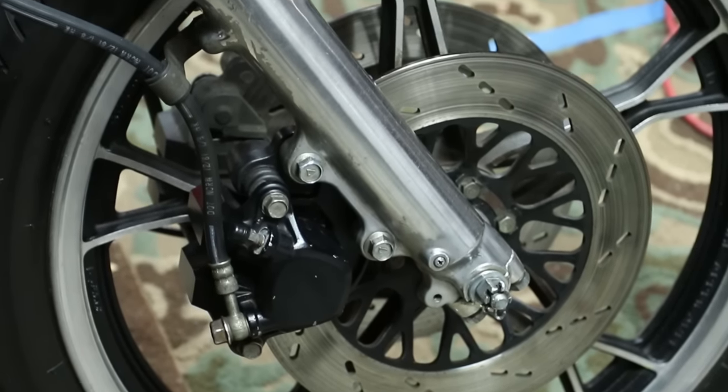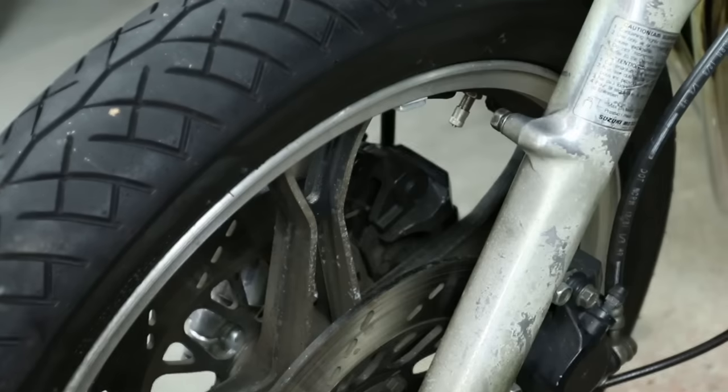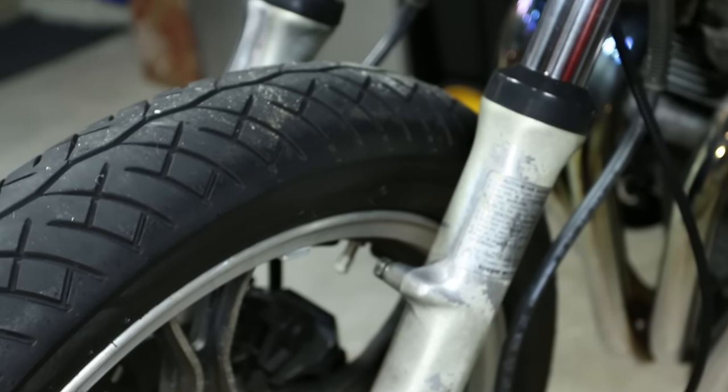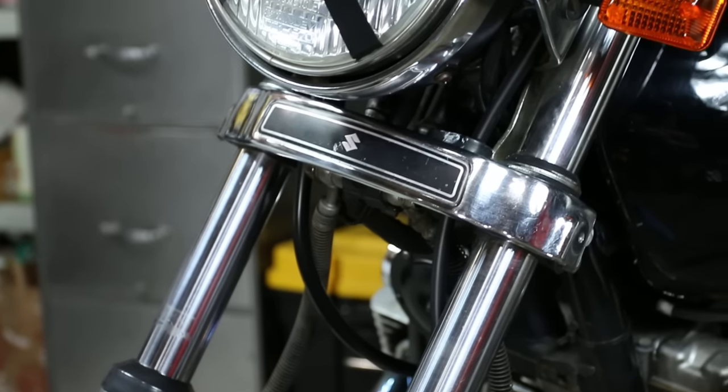I did one side of the fork and haven't done the other side yet — I'll show you an example after. When you have a lot of oxidized aluminum, I like to use steel wool. You can get it in different grits — a three-pack with coarse, medium, and fine. I usually use the fine unless I'm working on something really nasty.